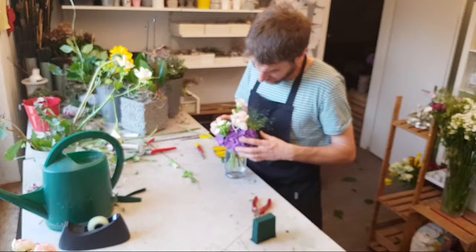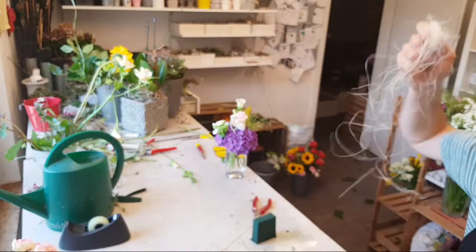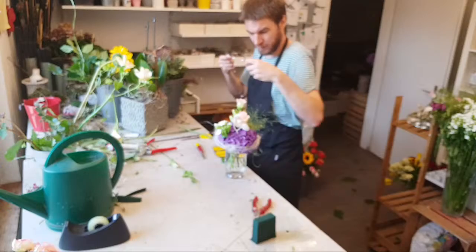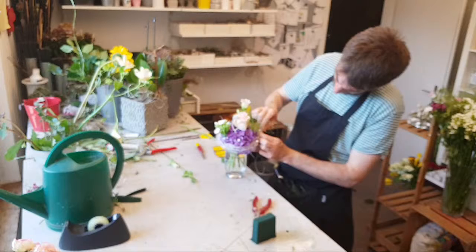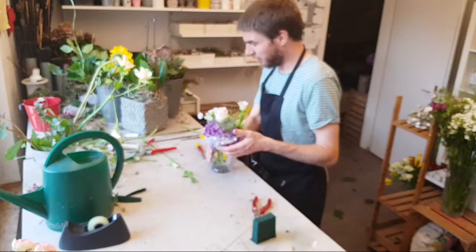Damit ich diesen Blumenstrauß auch vollenden kann, brauche ich eine Vase, wo ich den Blumenstrauß hinstellen kann. Ich kann jetzt mit ganz wenig Sisalfaser das Ganze umspielen und nehme jetzt die Perlen, die ich da vorher vorbereitet habe, und kann dem so einen kleinen, feinen, eleganten Touch geben. Ich mache die Enden an die Perlen dran, verdrehe sie und habe jetzt was Schönes gedreht.